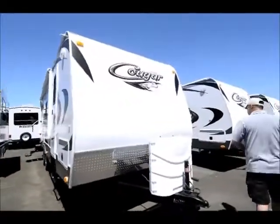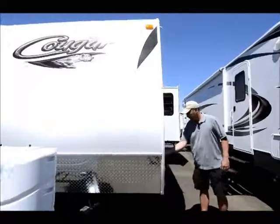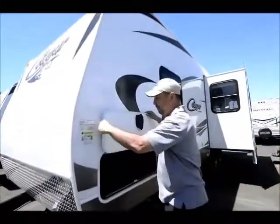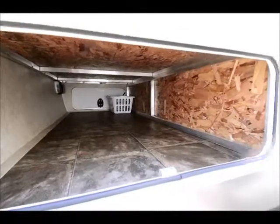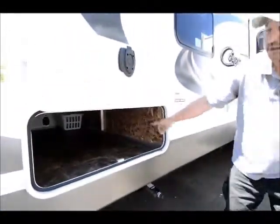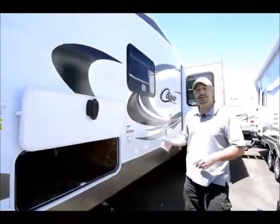Moving on around here, the pass-through storage goes clear to the other side. You have a door on the other side too, so you can put lawn chairs and anything long up here — plenty of storage. Also there's a laundry hamper in there; there's a laundry chute in the master bedroom which is a really nice feature I'll show you when we get inside.